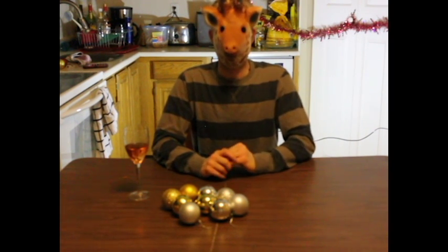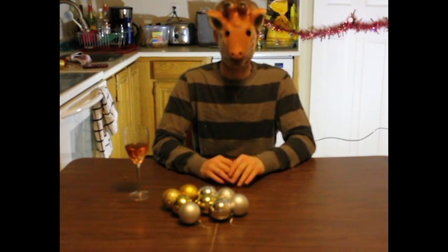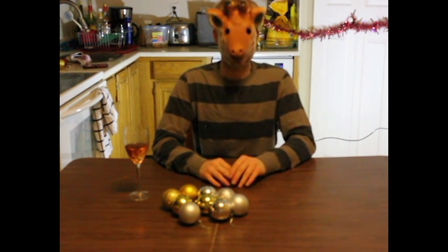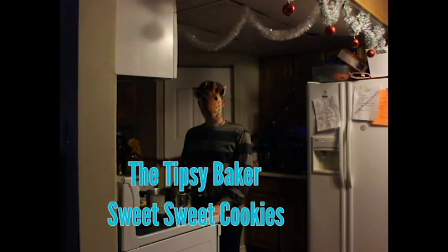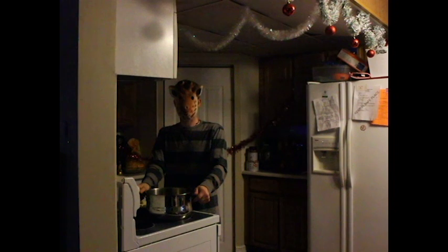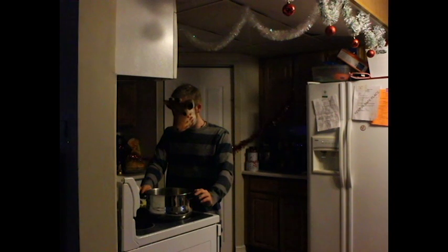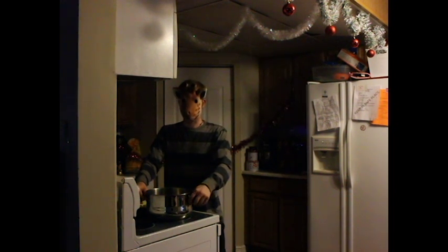I have some Christmas specials. My first one is what I used to — I grew up during Christmas where sweet sweet cookies is what my mom would always make during Christmas time. Hi guys, welcome back to another video from the Tipsy Baker. Today we're going to do the start of my Christmas specials — sweet sweet cookies, which my mother used to make when I was growing up during Christmas time.